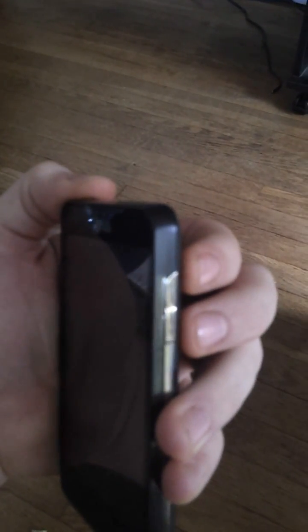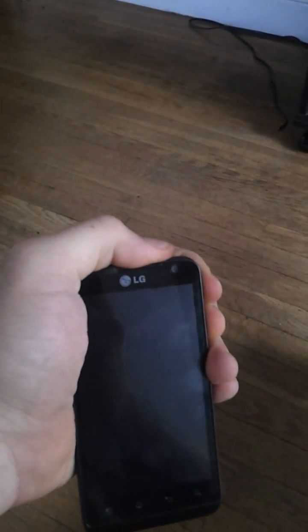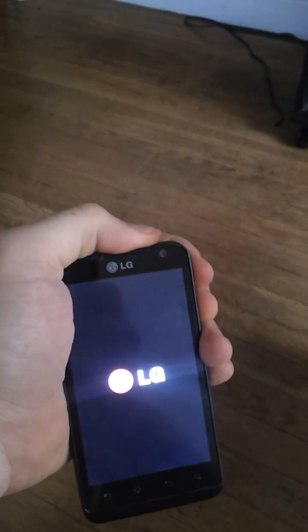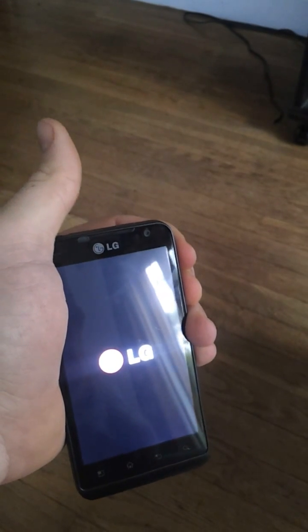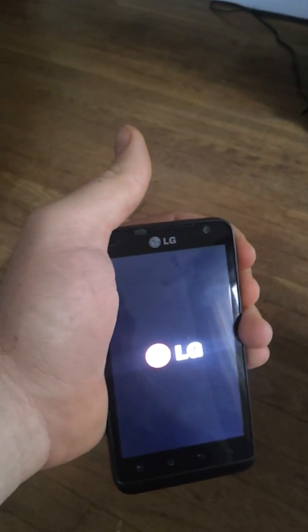First, you have to hold the up and down volume keys and power on the phone. Once it powers up, let go of the power button. Make sure to keep holding the up and down volume keys.